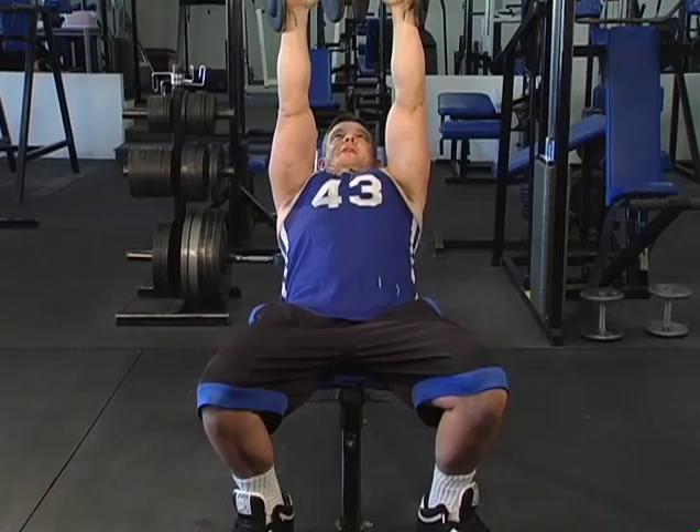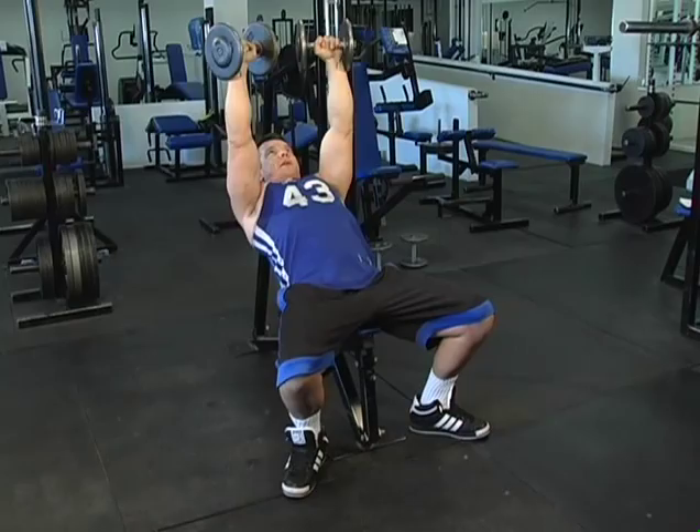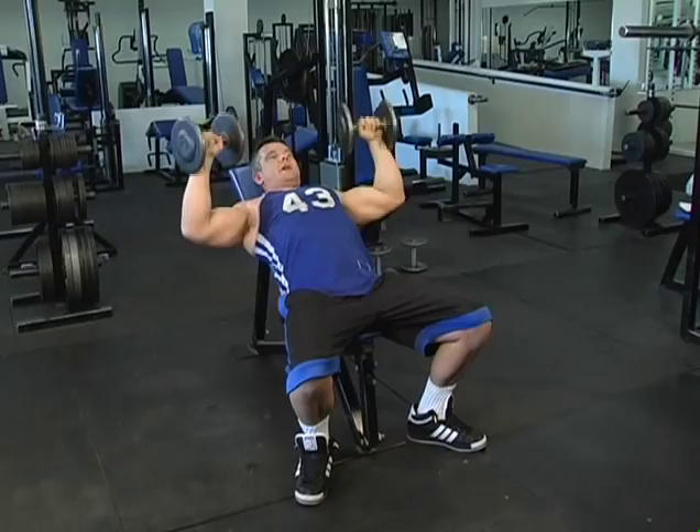This is a dumbbell press more than a fly, so you can use a slightly heavier weight on this occasion. What you're shooting for is to make that upper chest do all the work. You can have the stretch right here, contract at the top.